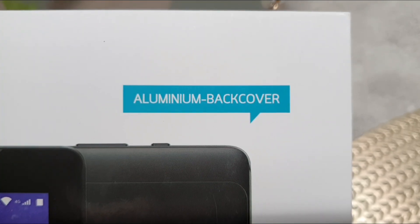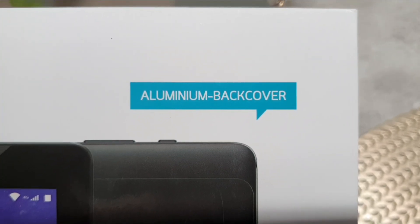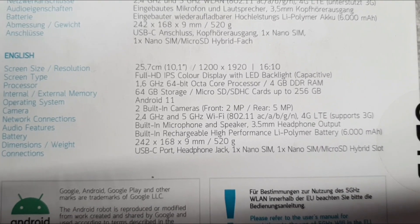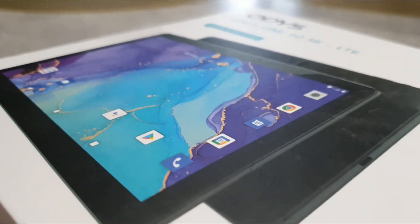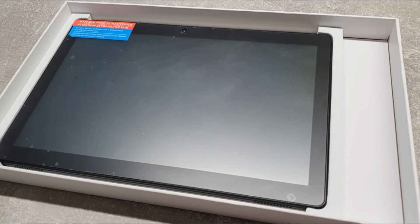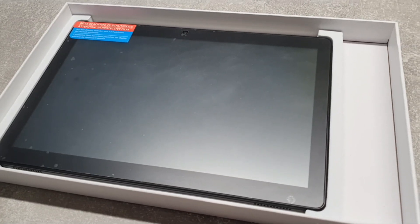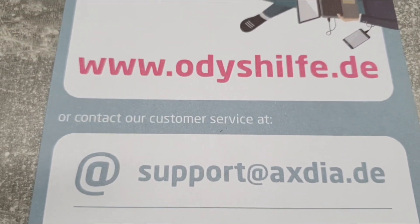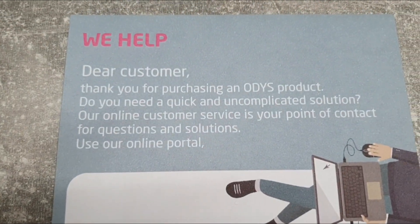The package says the back cover is aluminium. On the back side of the packaging there are some detailed specifications and a good picture of the tab. Inside the box there's a holding cover, telephone hotline, email address, website, and a good transport box.